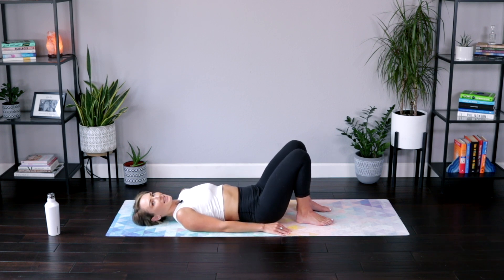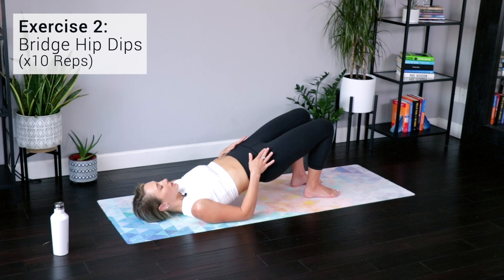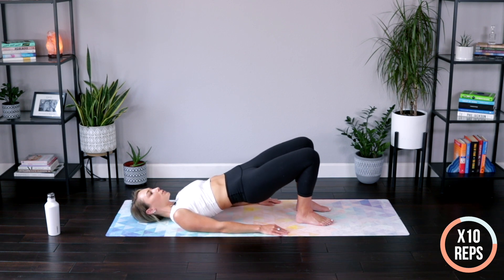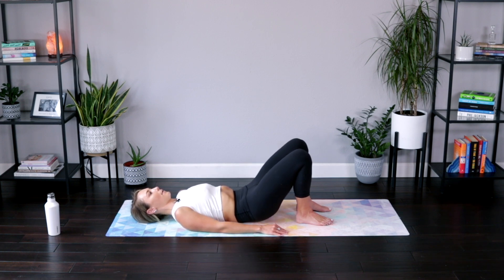We're going to go back up to the top and stay there — lift up and hold. Reaching those knees forward, drop one hip down, lift it back up, then drop the other hip down, lift it right back up. Alternating side to side, getting a little swivel through those hips and torso. Getting those glutes firing up. One more each side, then hold it at the top. Take an inhale, feel that length. Exhale, melt that spine down one bone at a time.